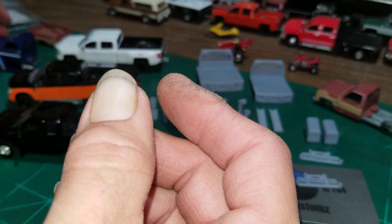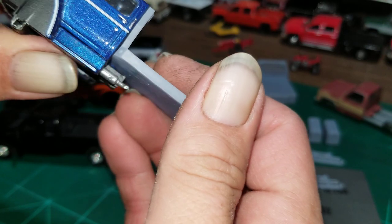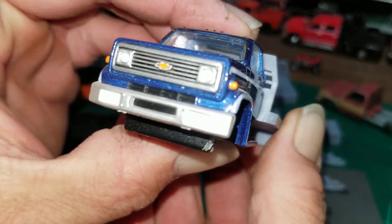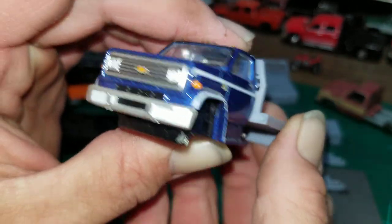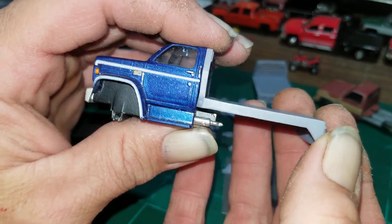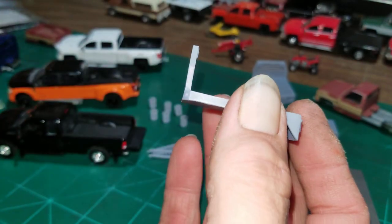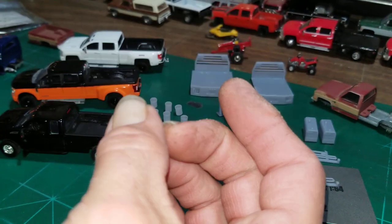These dually beds are also going to be perfect. The dually bed might be the bed I finally found for this C70 — it looks good on there. I just have to build it out and find a better frame for it. Don't quote me on that though, because I've changed that plan two or three times already.